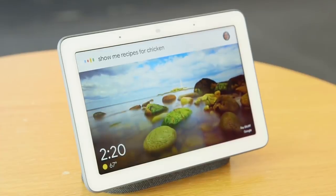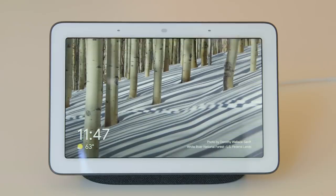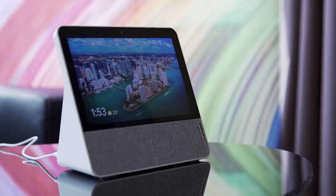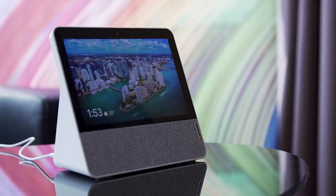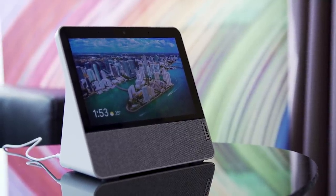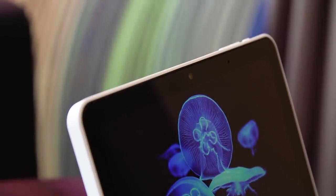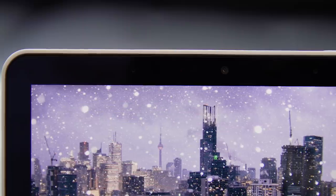This is a 7-inch full HD-ish display that looks a lot glossier than I'm used to on my Home Hub. Instead of having a surface that's more screen than anything else, the Lenovo smart display has a speaker that's firing forward, so if you're trying to use this to watch a video and you want to hear the instructions more clearly, this might be better for you.